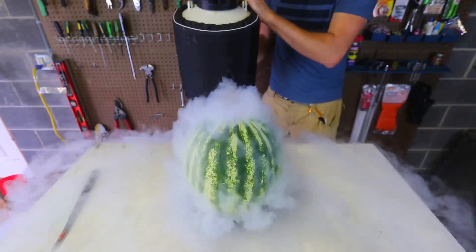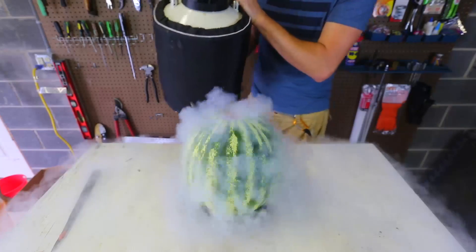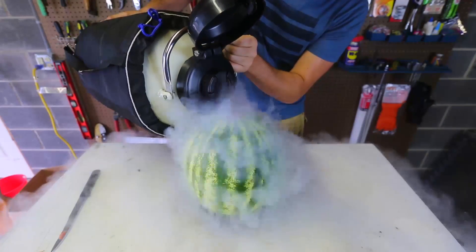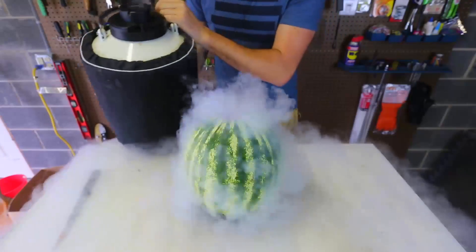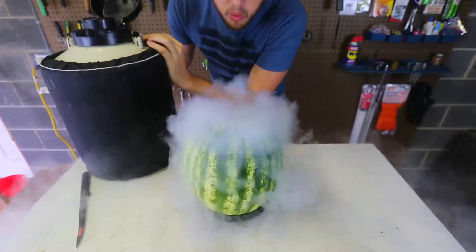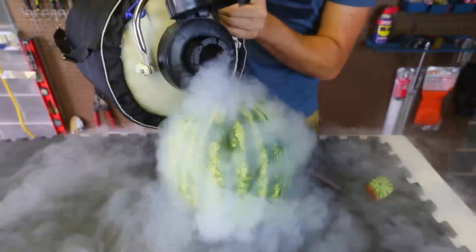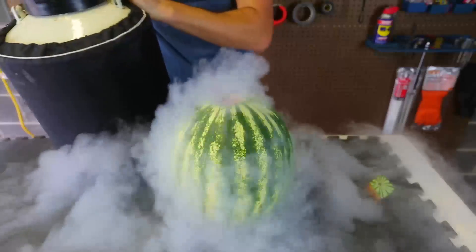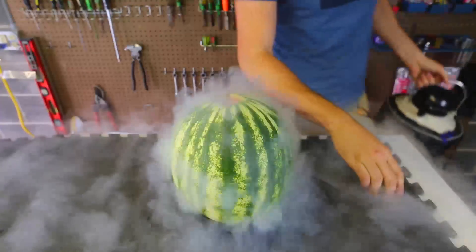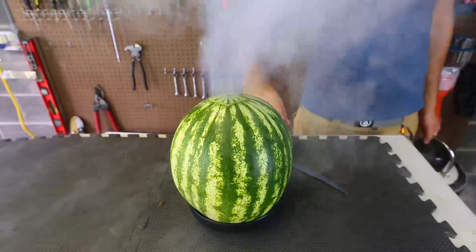Look at that watermelon — this is so cool! I'm just gonna keep putting it in. Look at that, this is so cool. It's just like a volcano, and when you close it, it smokes up so much. So awesome.